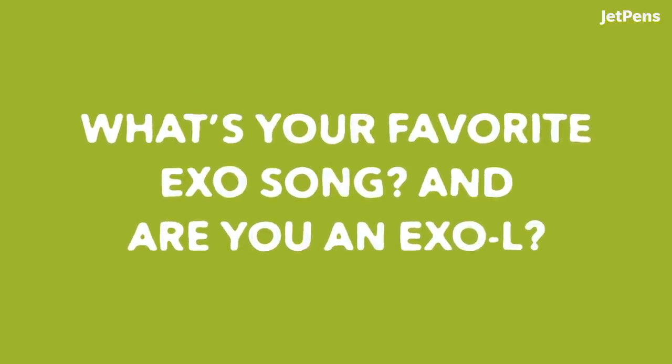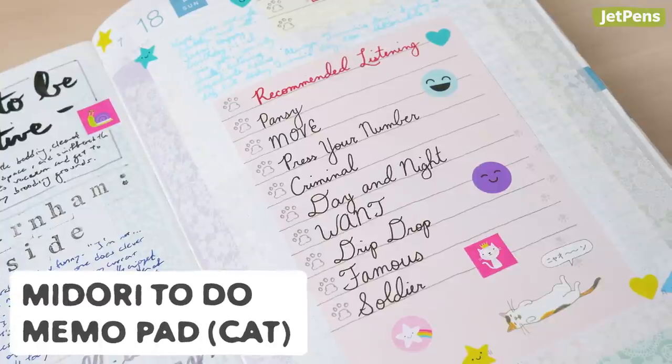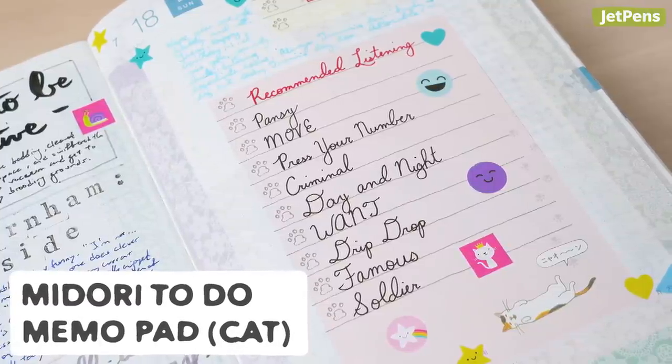What's your favorite XO song? And are you an XOL? My favorite XO song is a tie between Monster and Gravity. Probably Monster is better because it's an OT9 song, but Gravity is so good. I say it's a tie, but I do mean Monster. If you have three and a half minutes to spare, you should go watch the dance practice video — I've seen it more than the music video. Yes, I'm an XOL. I'm a Shawol first, XOL second, Elf third.